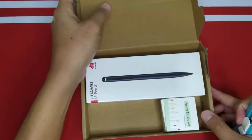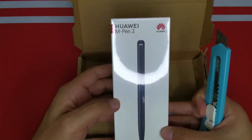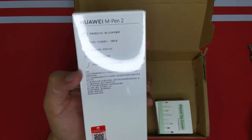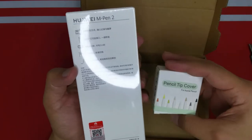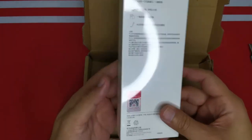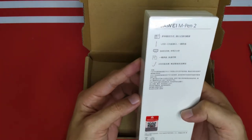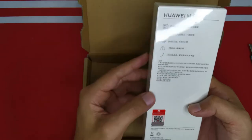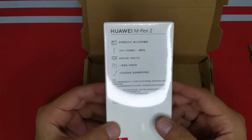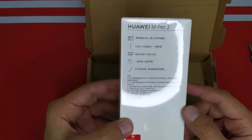Here is the Huawei Mate Pen 2 — it's like a pen with a clip. They also give a pencil tip cover, which is very nice. First of all, the Mate Pen 2 charges via USB, and it charges for five minutes, then you can write for two hours.